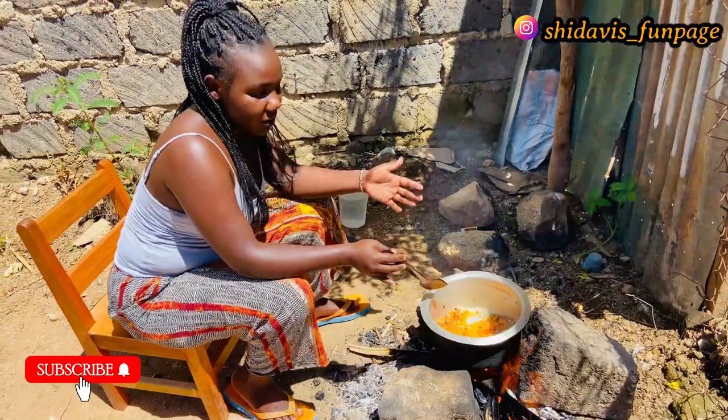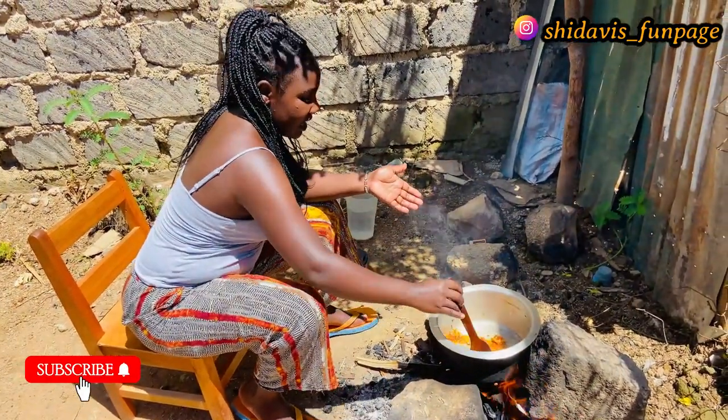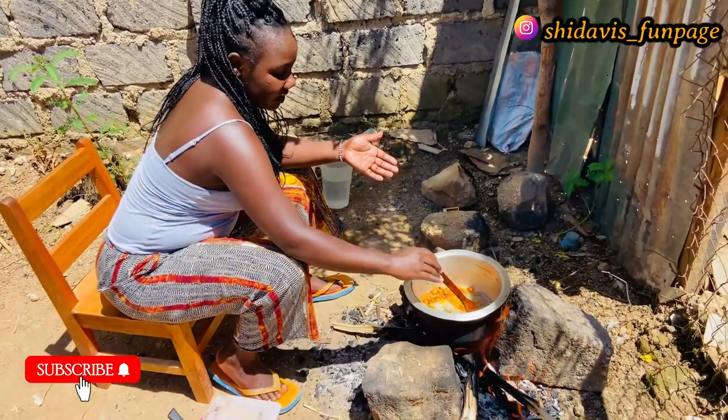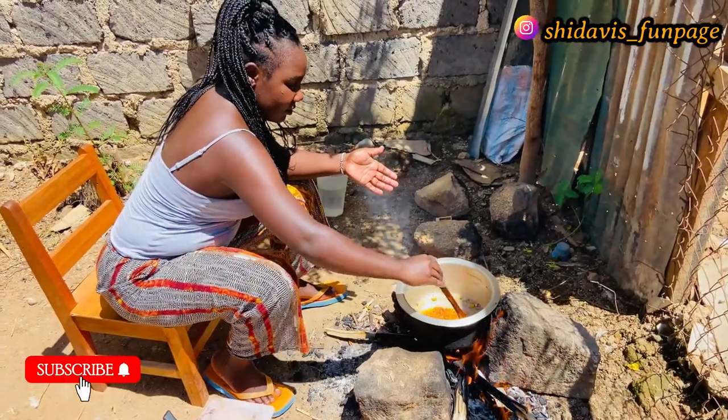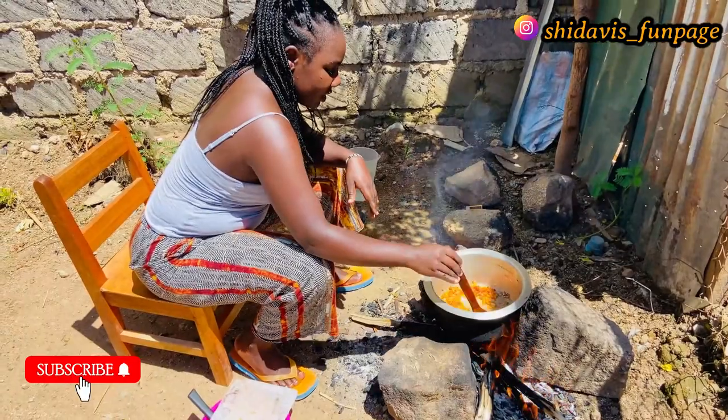Cooking with three stones is actually faster than gas or any other means, and it's used in many homes here in African villages. We usually use these three stones with firewood for cooking.